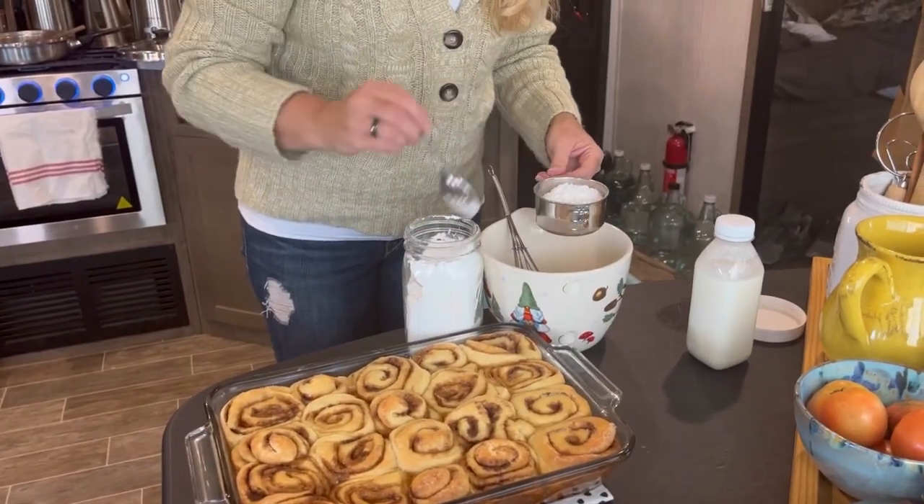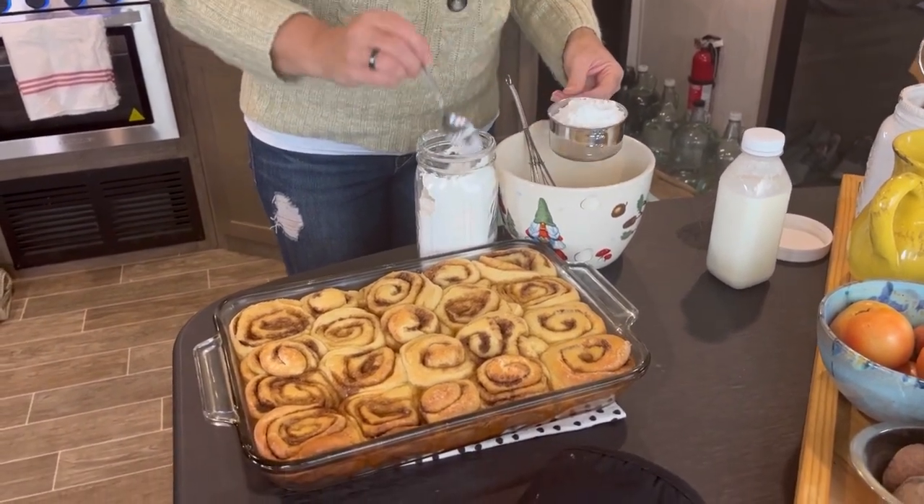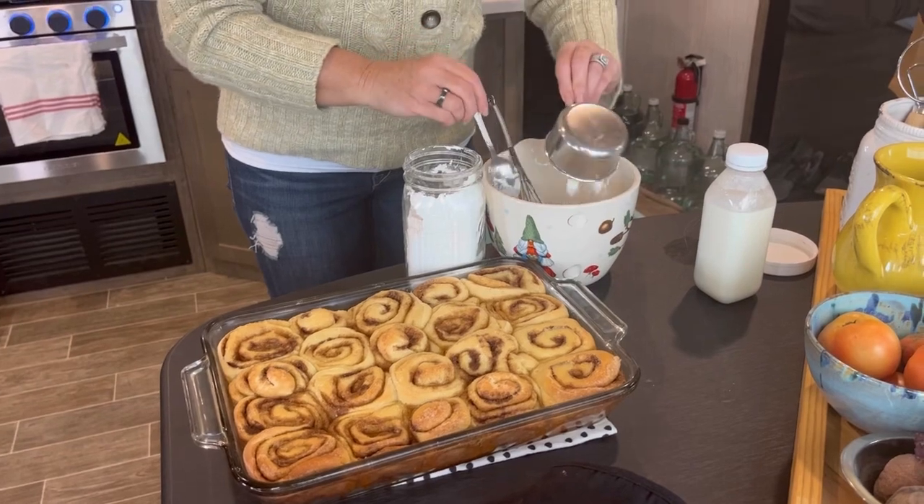They came out of the oven, look at that — oh my goodness! Now we're going to make a lovely glaze.